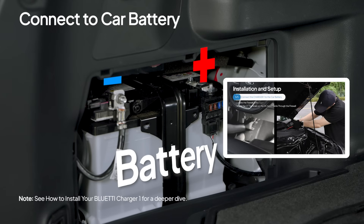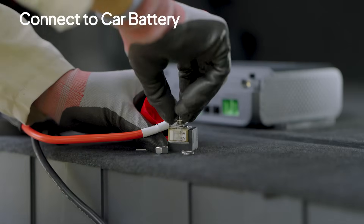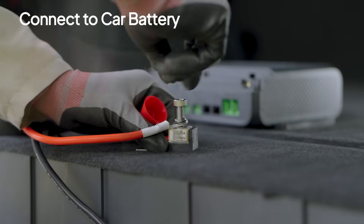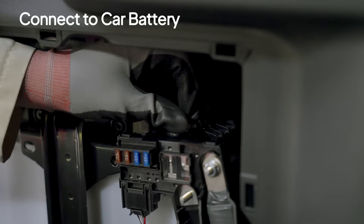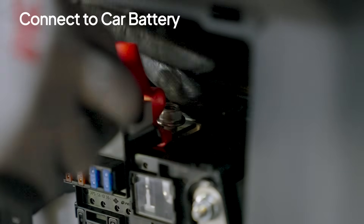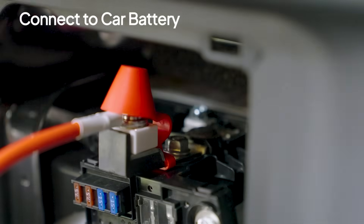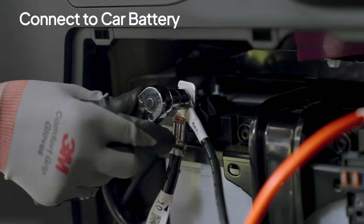For a full wiring walkthrough, see the Charger 1 installation video. Install the fuse on the positive cable, then connect the cables to your car battery — positive to positive, negative to negative — and tighten securely.